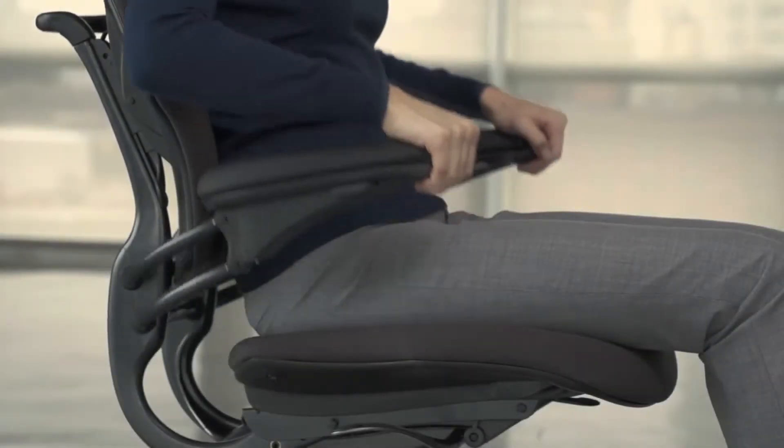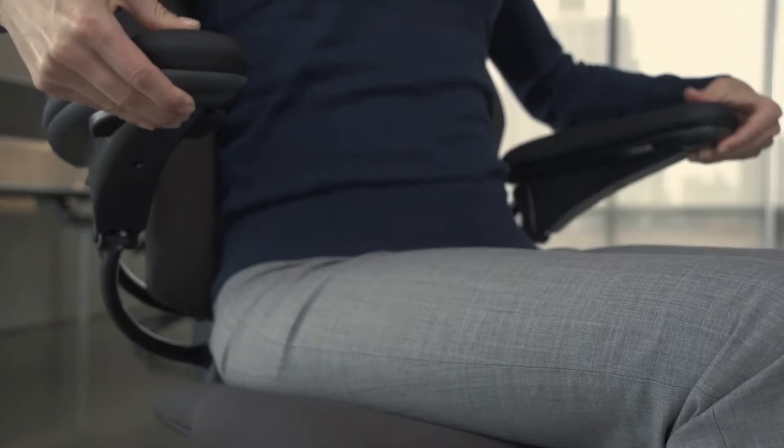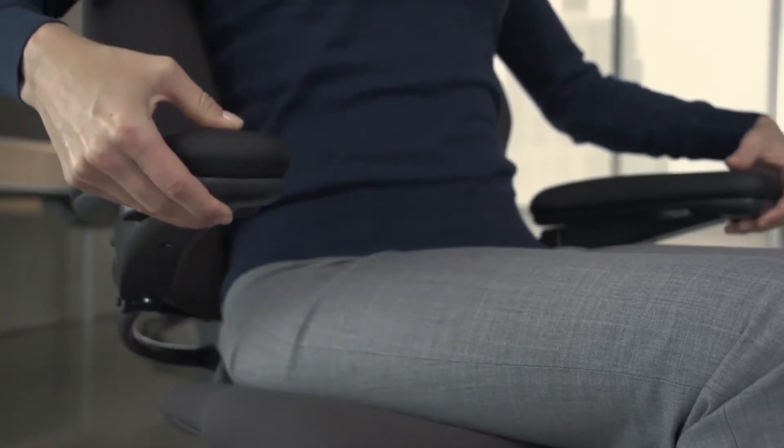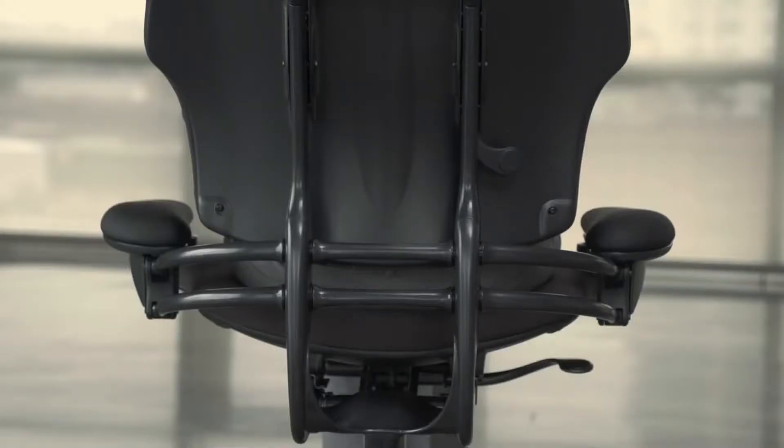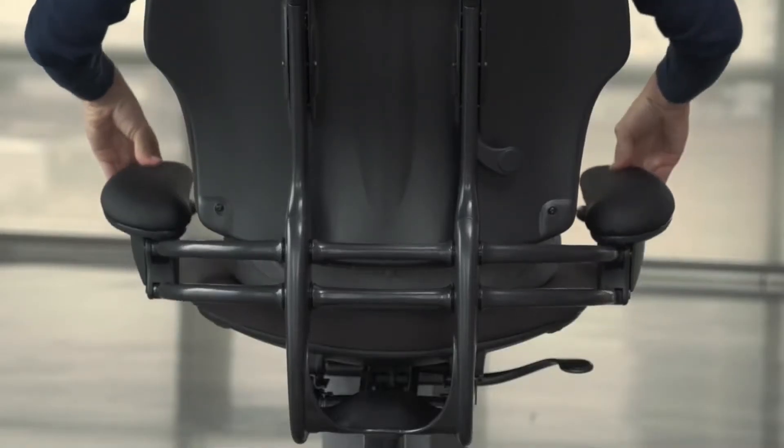To adjust armrest height, tilt the front of the arms upward and move them up or down to the desired position. They lock in place when released. The arms move in tandem for proper balance support.